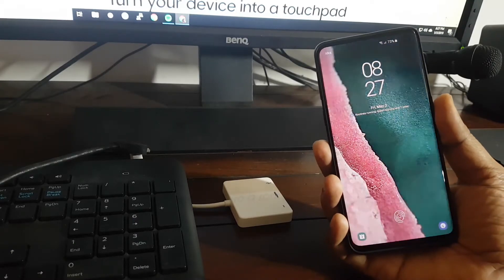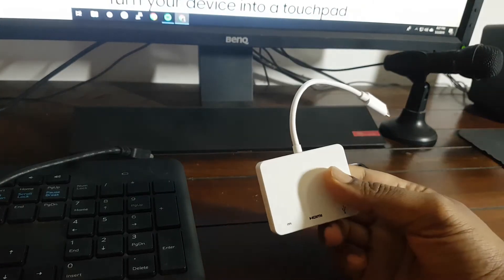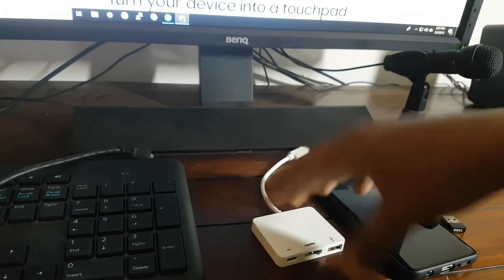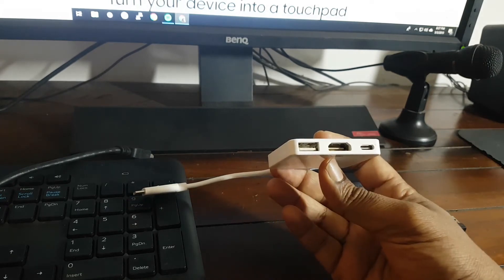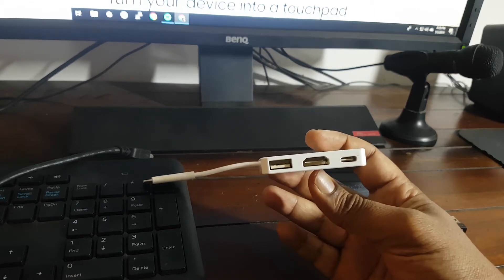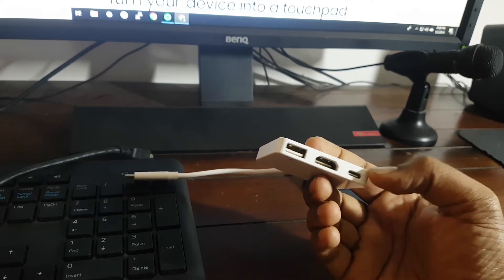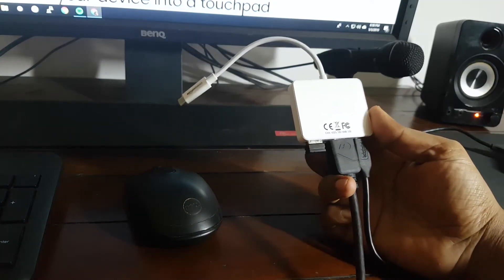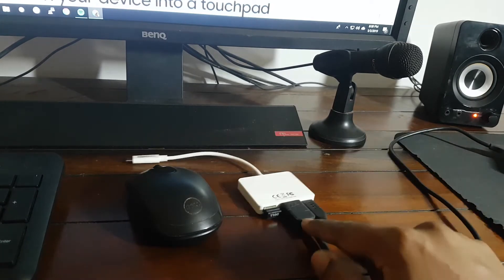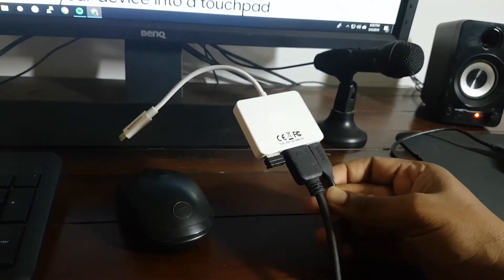To connect your phone to a monitor you first need a USB Type-C adapter. I got this from Amazon. Basically what it does is it converts the USB Type-C from the phone — it has an HDMI port which you can connect to the monitor, a USB port into which you can connect a keyboard and/or mouse, and a USB Type-C port which can be used to power the phone.